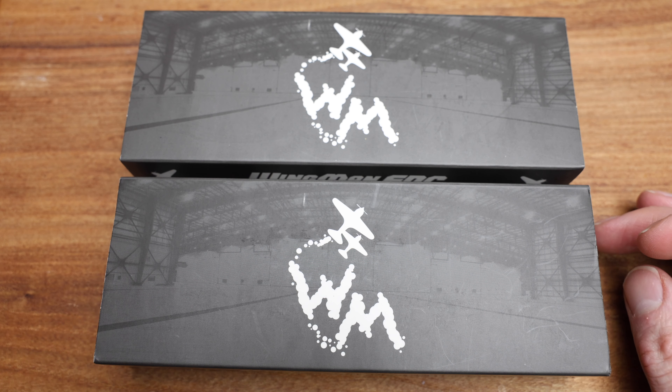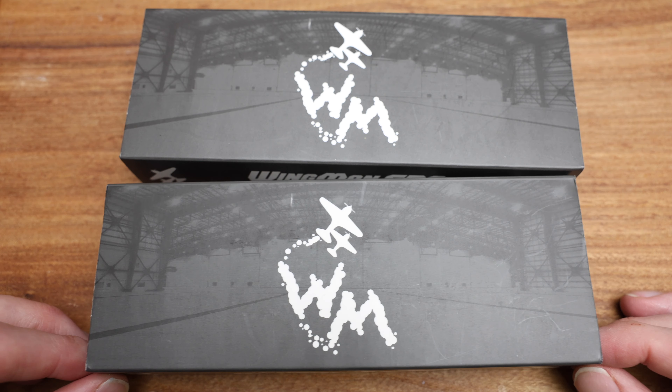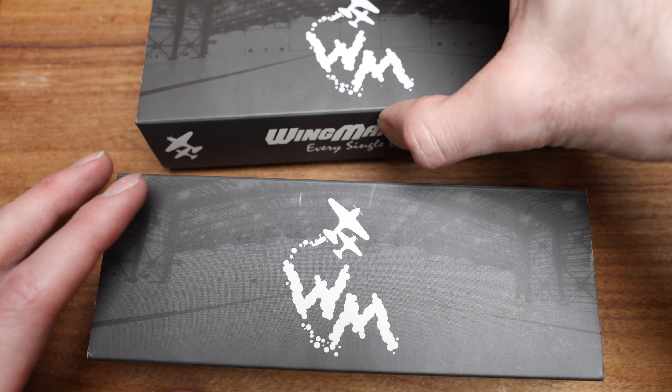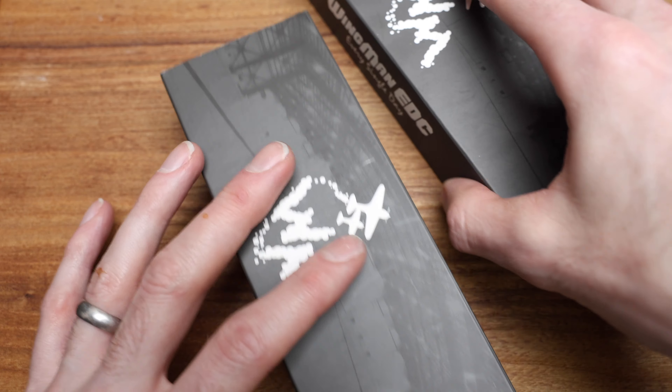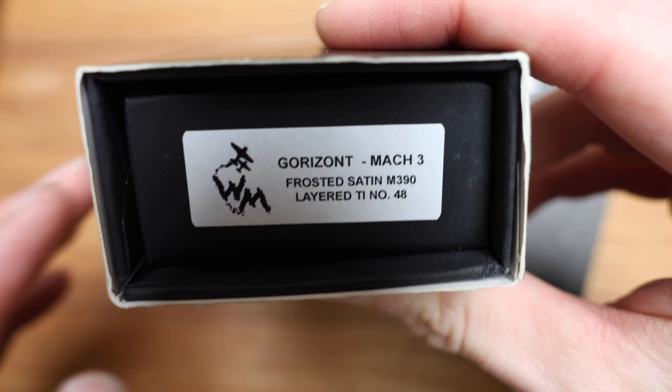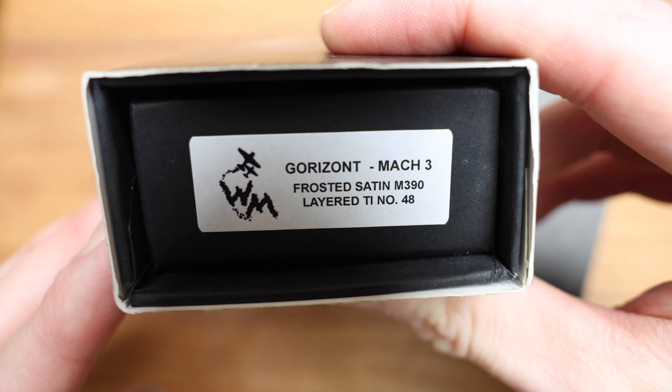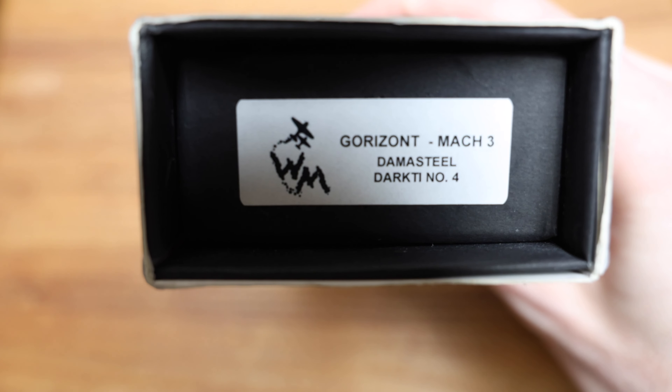We're not going over every angle, every little detail — we're just chatting. So stock up the beer, stock up the coffee, whatever you want to do, and we are going to get started. For reference, I will show you a sticker on each. So Gorizont Mach 3 Frosted Satin M390 layered tie, and the Gorizont Mach 3 Damasteel.